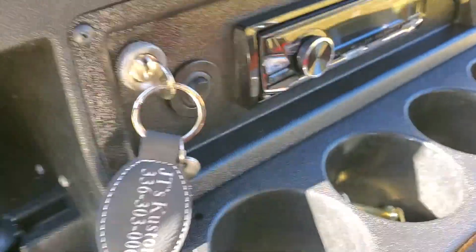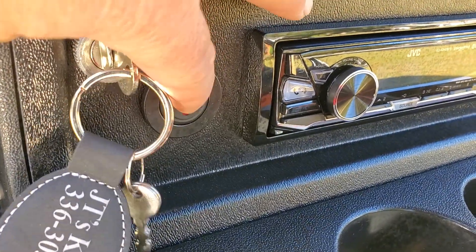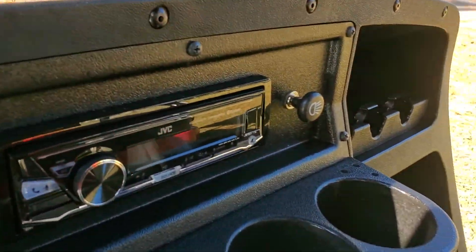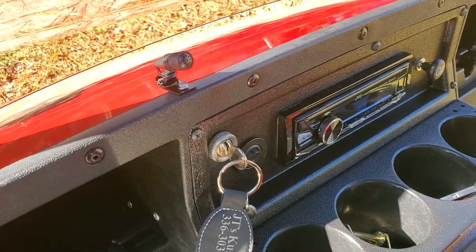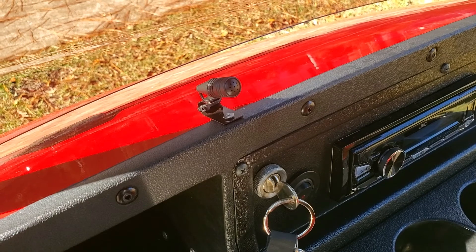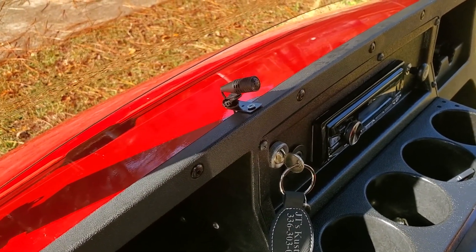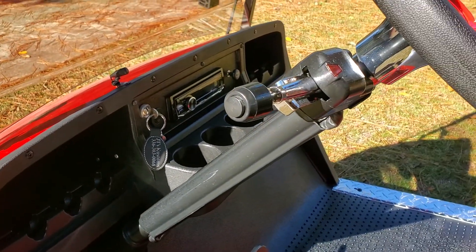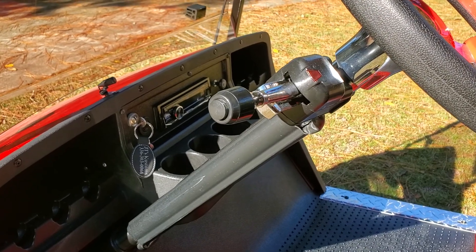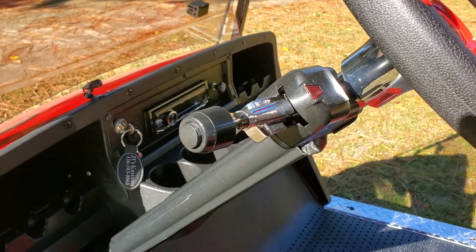Just beside the key is the switch that turns your radio on and off. You have your headlight switch there as well. If you hook your phone up to the radio via Bluetooth, you can use the microphone in a hands-free function — and actually the best way to listen to the radio is to hook your phone up via Bluetooth. Here's your turn signal lever, and the horn is on the outside of the turn signal lever.